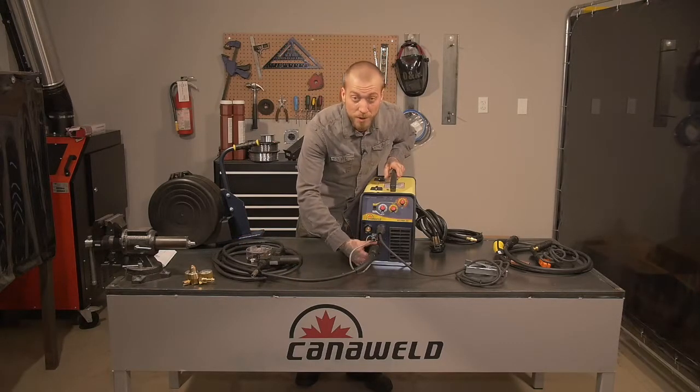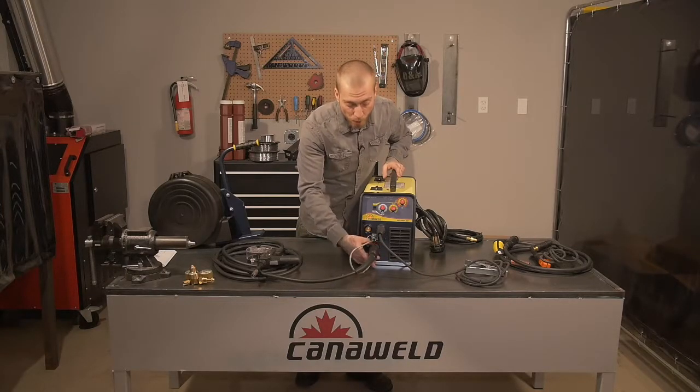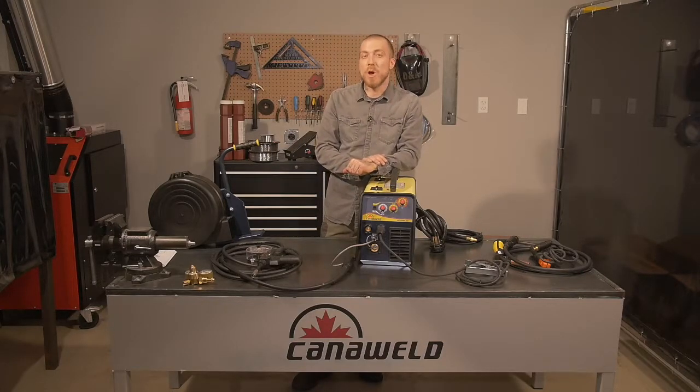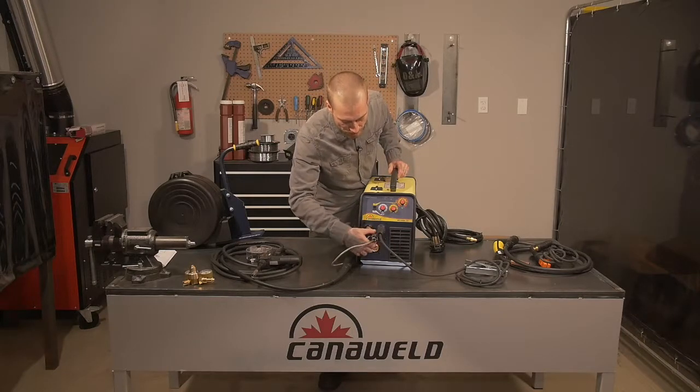This machine also has a few other capabilities. We can run the standard 0.08 wire all the way up to the standard 1.0 wire, which gives us flexibility in the thickness of metals we're going to be working with. We can do that without losing any of our duty cycle or any of our amperage. If we have to go with something a little bit heavier, we can move up to the 1.2 mil wire, and that's only going to cause a slight drop in the duty cycle and a slight drop in the amperage.